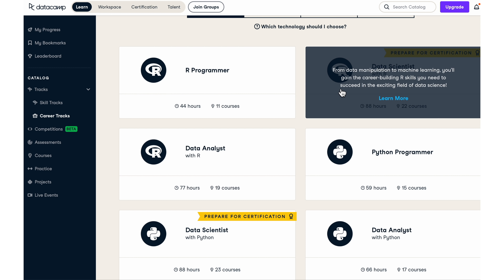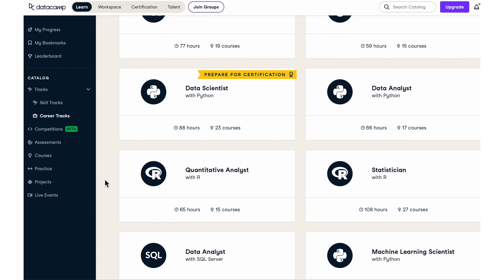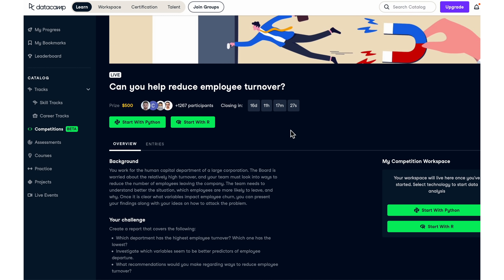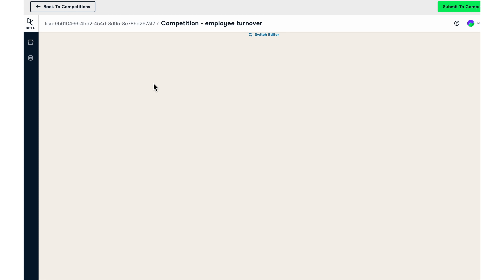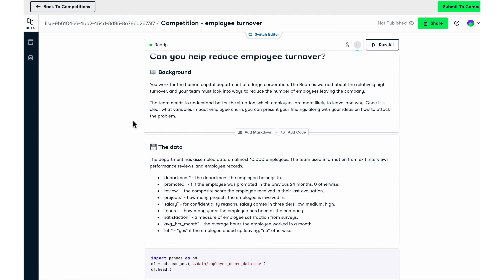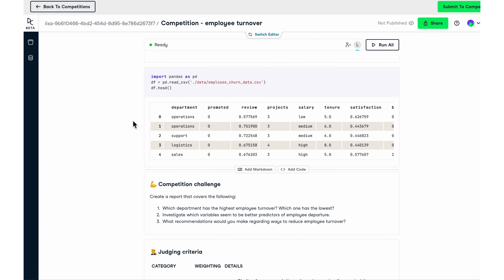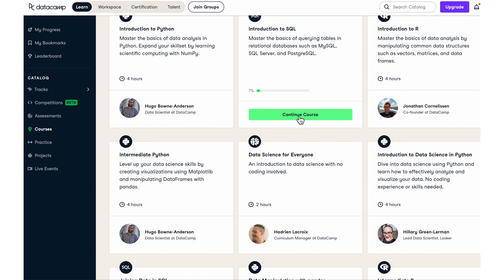DataCamp covers everything from data science working with SQL and database queries, to Python, to spreadsheet data analysis. They have new beta competitions to solve real-world problems like reducing employee turnover or customer segmentation decisions. All learning happens in a browser or a phone app — no need for a supercomputer or special software. It's low pressure with a gamified experience where learning nets you XP points. Use my link in the description to try out the first chapter of any course for free.